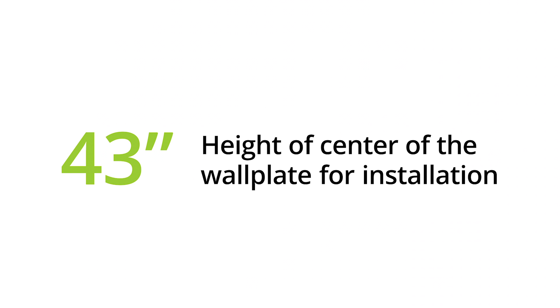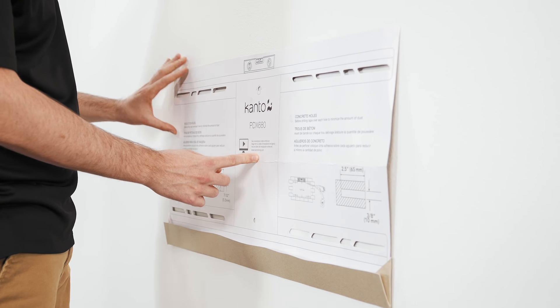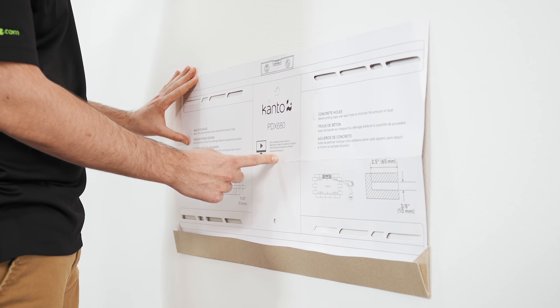This final number represents the height the center of your wall plate should be at when installing your mount. One last measurement between the center of the wall plate and the holes where the lag bolts will go will let you know where to start drilling. Or, if your mount comes with a wall template, align the center of the template with the calculated height.